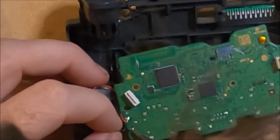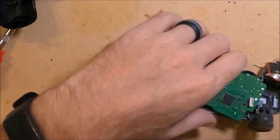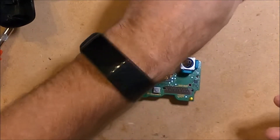Now I am going to remove the two wires from the feedback motors using the soldering iron. This makes working with the board much easier as I can completely remove the board. I pull out the thumbsticks and set them aside, and now I have the board ready to work on.